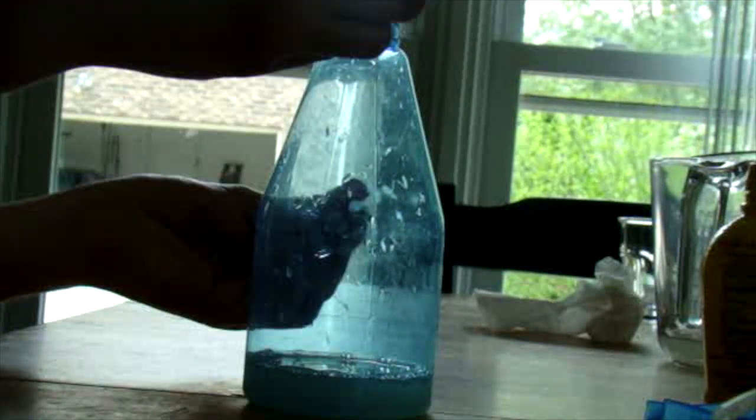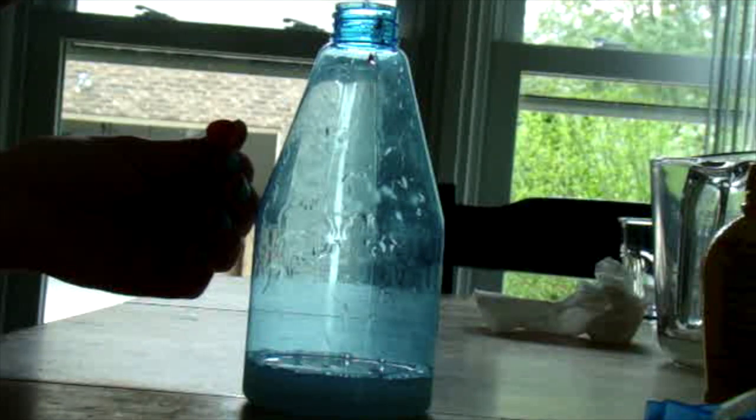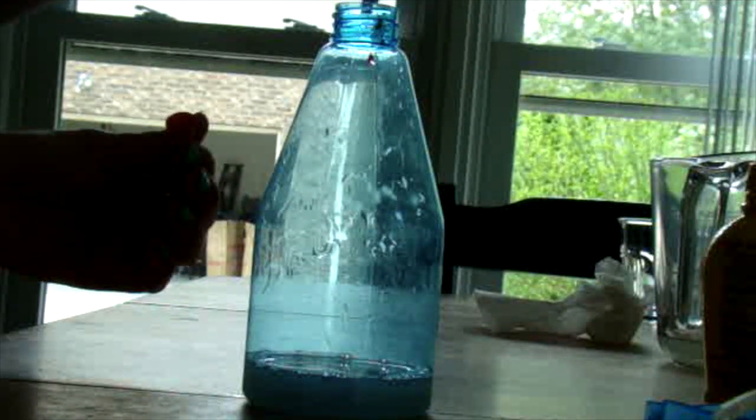Now put in any color you want your bath bomb to be. You can pick a variety of colors because it's a rainbow bath bomb.